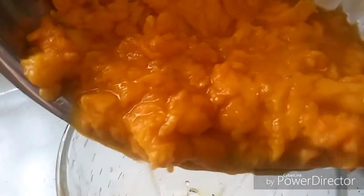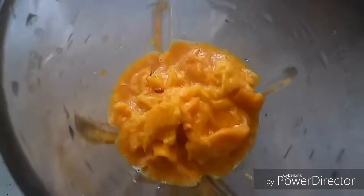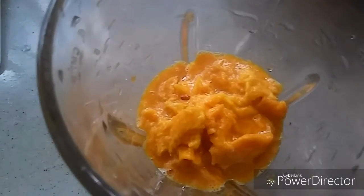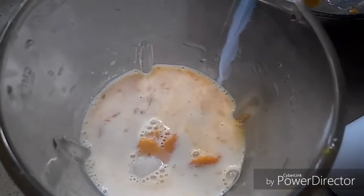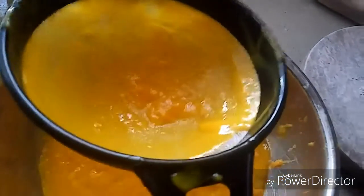Now I'm adding one tablespoon of sugar — this is optional, you can use it if you want — and a quarter cup of milk. We need to grind it.